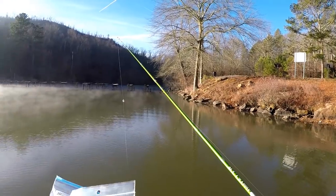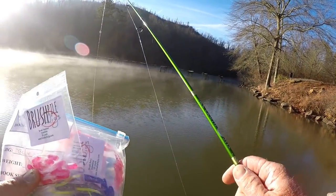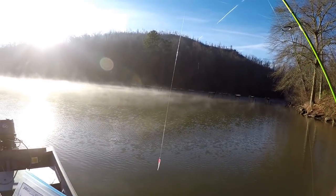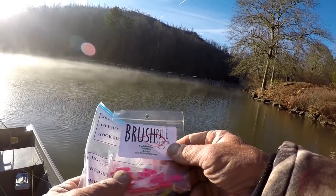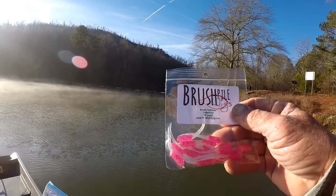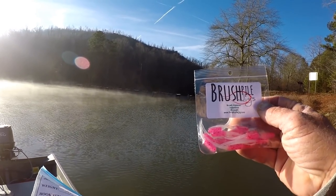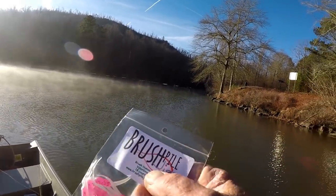Right now I'm starting off with an ACC crappie stick with a Garcia reel loaded with two-pound test line, and I'm going to be fishing under a float. I'm going to start off around two, two and a half feet deep. I'm starting off with a brush pile jig called the Brush Hammer Valentine — it's pink with some red metal fleck and a white tail. I've used these jigs before and was successful. Every one of these jigs has straight tails, and that's very, very important for crappie fishing in my opinion.